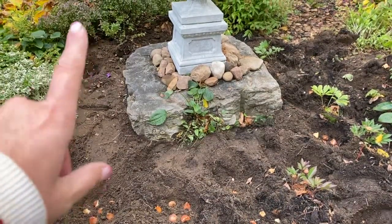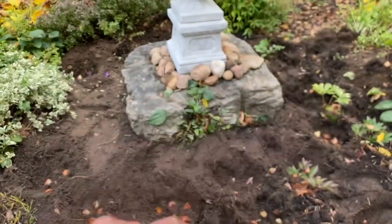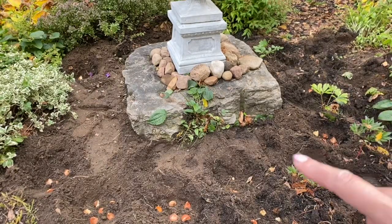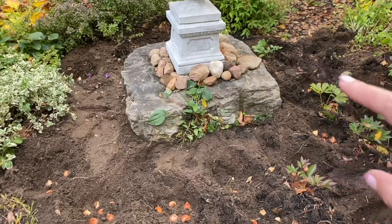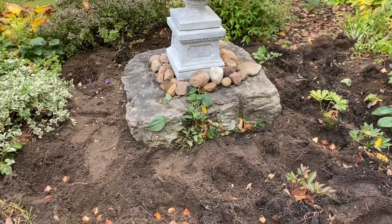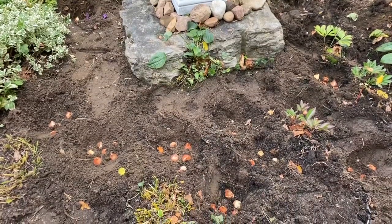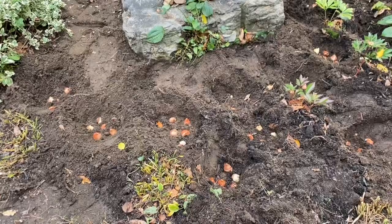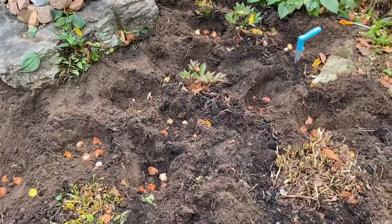I did do two sections of bulbs back here, and then there's a section over on this side, and then they continue. These are peonies that I just started this year, so hopefully by next year they'll get some growth. Still don't know if I'll have flowers on the peonies next year, but I left some space for those and then continued up towards the front and in around the hostas and one little bunch over here towards the edge.